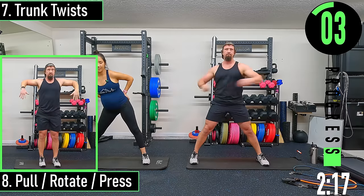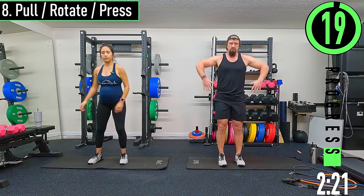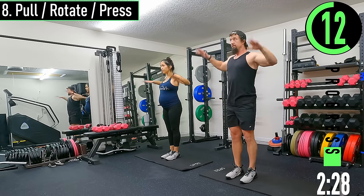We got pull-rotate-press coming up. We're going to start with our hands in front of us, come up, external rotation, press up, come back down, internal rotation all the way down. There we go.